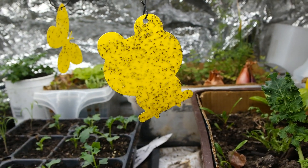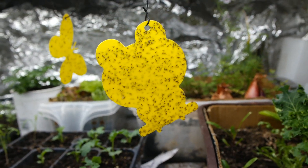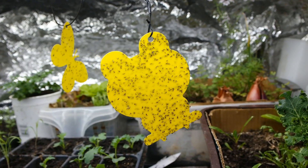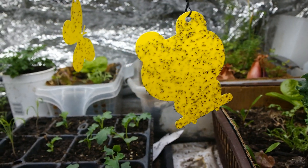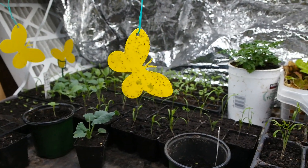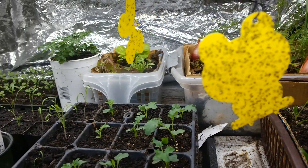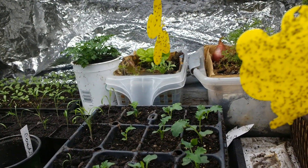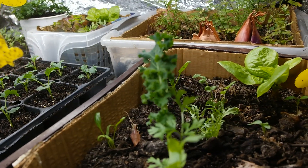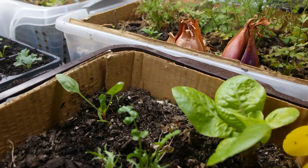Hey guys, this is the black flies I was talking about and there are quite too many of them. I used compost to plant all of my seedlings but I was not happy about this issue, so I have to use this sticky trap to capture all the mature ones, male or female. If you could see, it's right there.